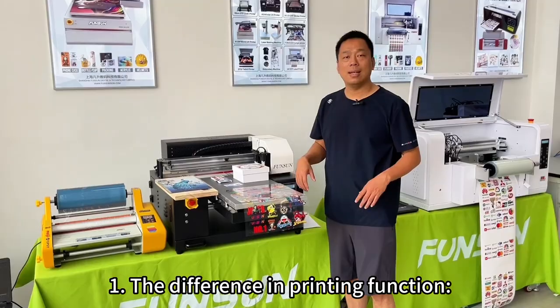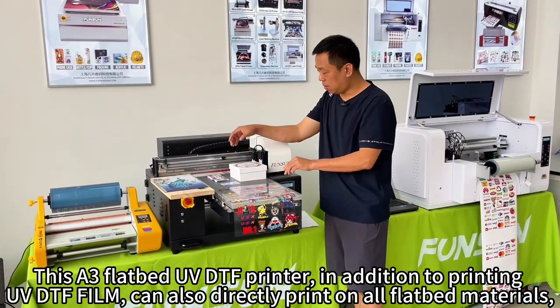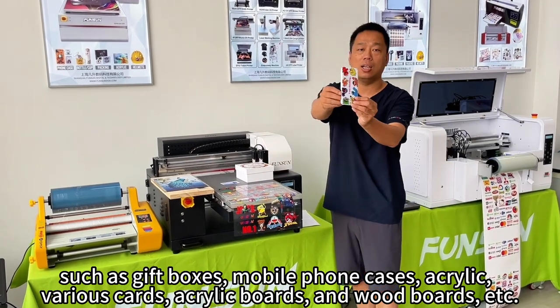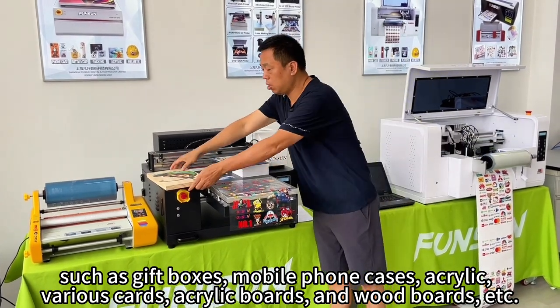The difference in printing function: this A3 flatbed UVDTF printer, in addition to printing UVDTF film, can also directly print on all flatbed materials, such as gift boxes, mobile phone cases, acrylic, various cards, acrylic boards, and wood boards, etc.